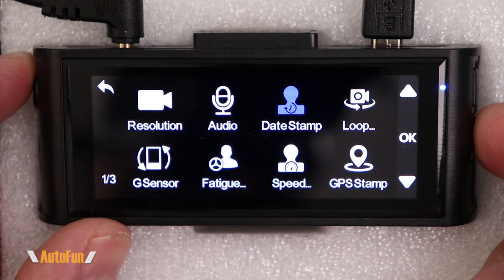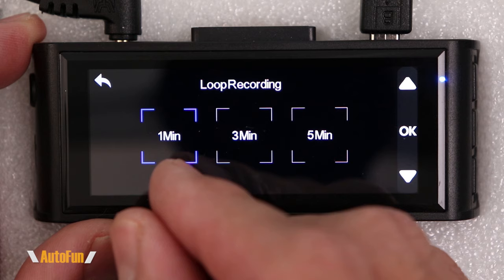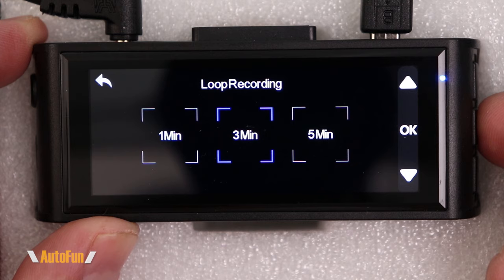The next option is loop recording. All dash cams record in loop recording, and here you can set how long the video segments should be: one-minute, three-minute, or five-minute segments. I like three-minute segments — that seems to be a nice in-between.